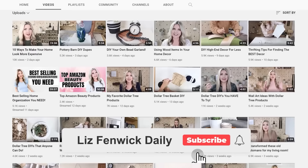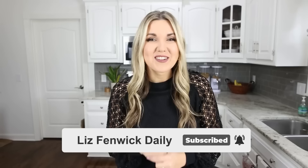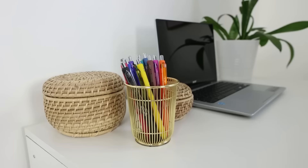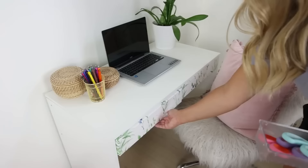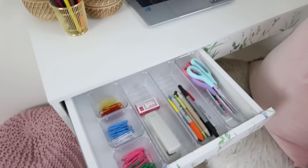You may not know this, but I have a second channel called Liz Fenwick Daily where I post daily DIY videos — shorter ones you can watch really quickly. If you struggle to decorate your home, try using functional decor. A container like this is great to sit on your desk with your pins. Clear acrylic containers are perfect for drawers — when you set up your desk, take the time to organize your space so it stays organized longer. If you have a messy drawer, this is the perfect time to go through and tidy things up.